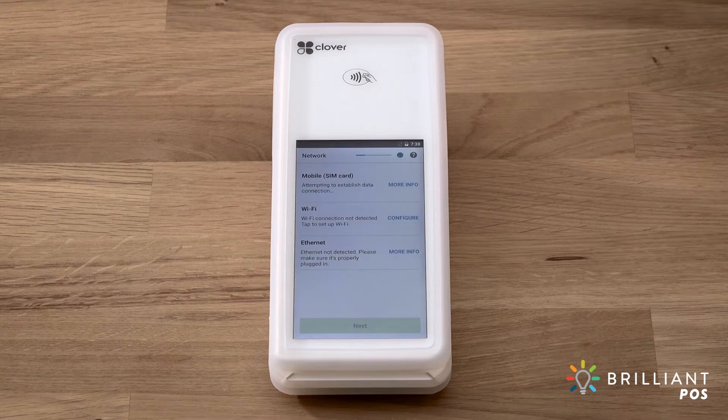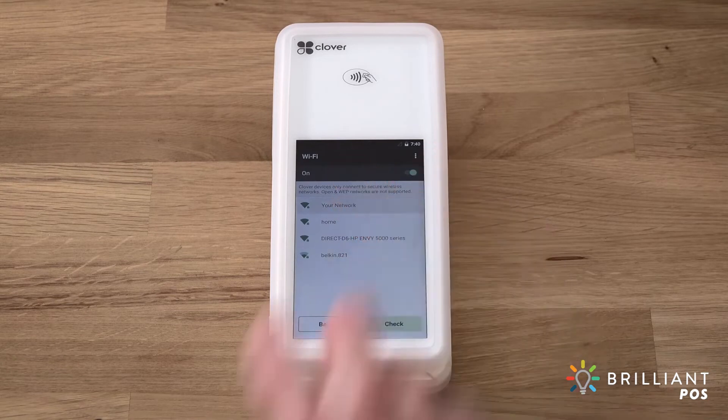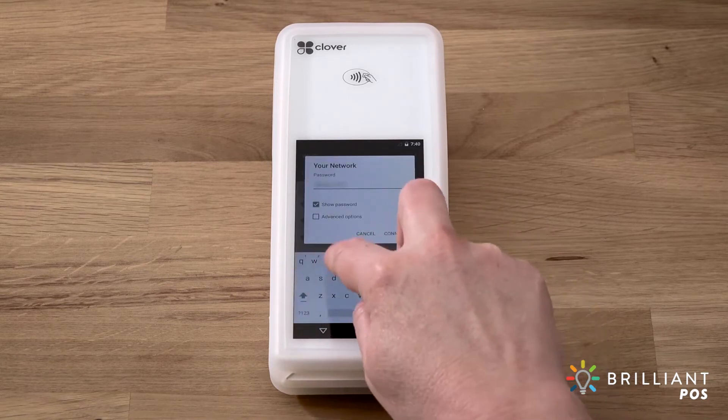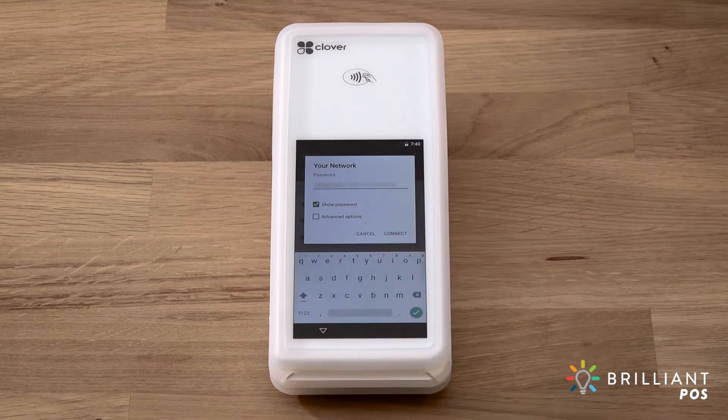Next, we'll connect to your network and activate your device. You can connect via your cellular network or Wi-Fi. For cellular connectivity, an LTE-enabled device will automatically connect to a cellular network. To connect to a Wi-Fi network, tap Configure and select the name of your wireless network. Enter the network password and tap Connect.